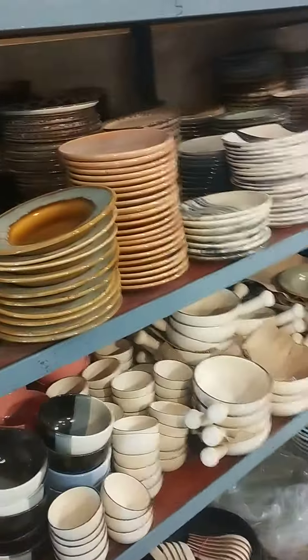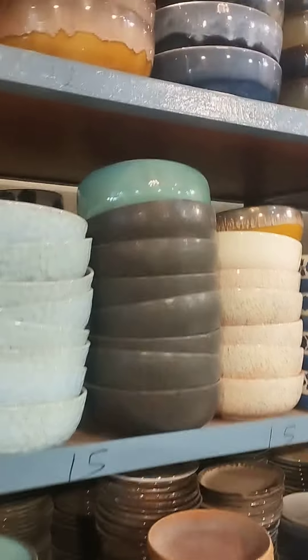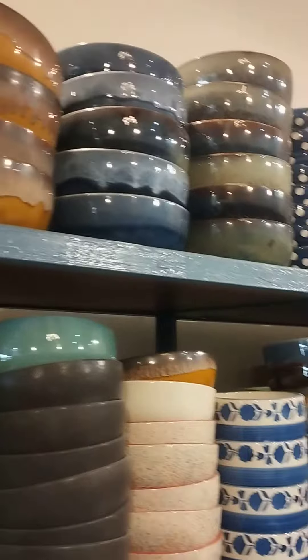This is a spoon bowl. Korma bowl. Then the bowl starts.